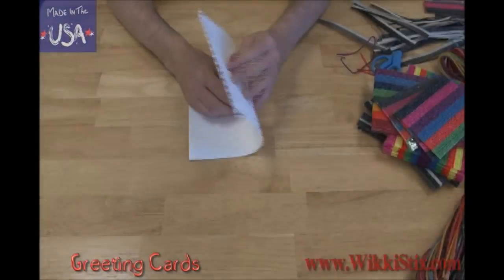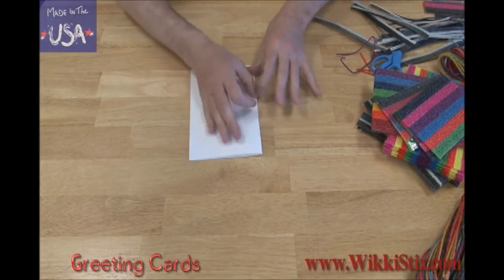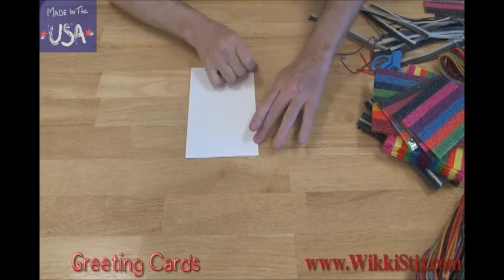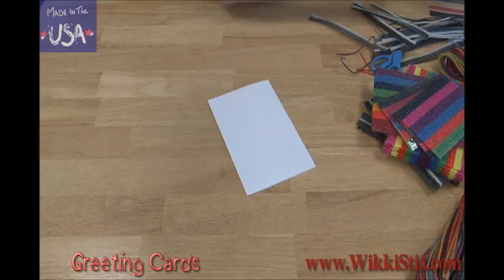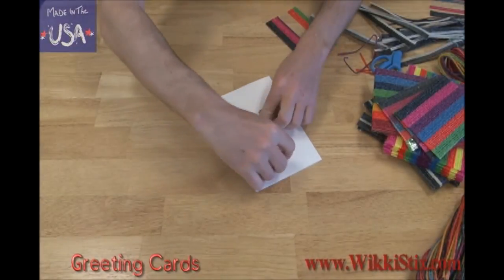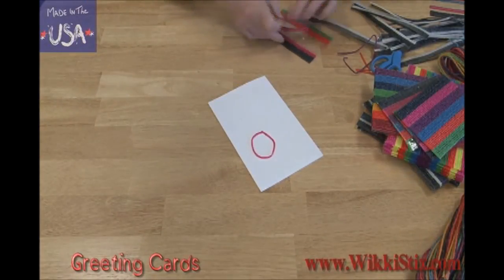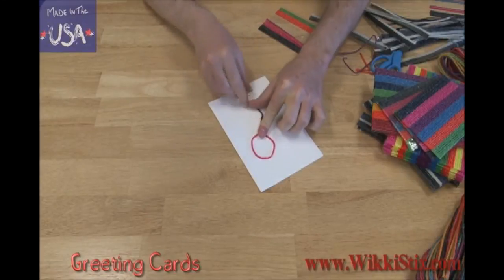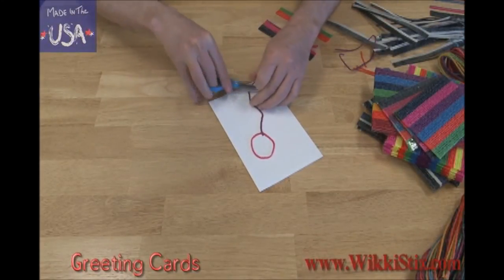Let's make a greeting card. Take a piece of paper and fold it in half. Press really hard on the edge of the paper to make a nice crease. Then you can make your own design on it with wiki sticks. Balloons are easy to make — make a circle, put a string on it. I can use the scissors to trim the bottom of the string.